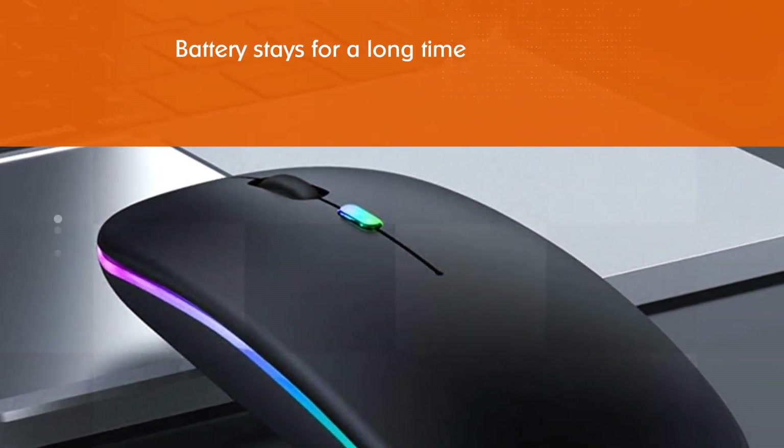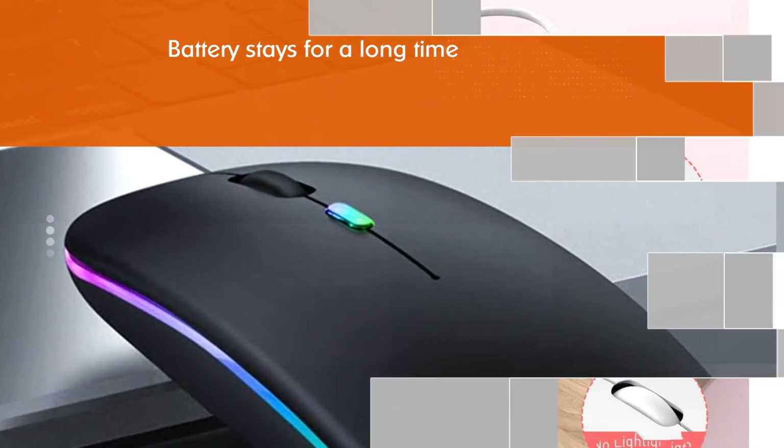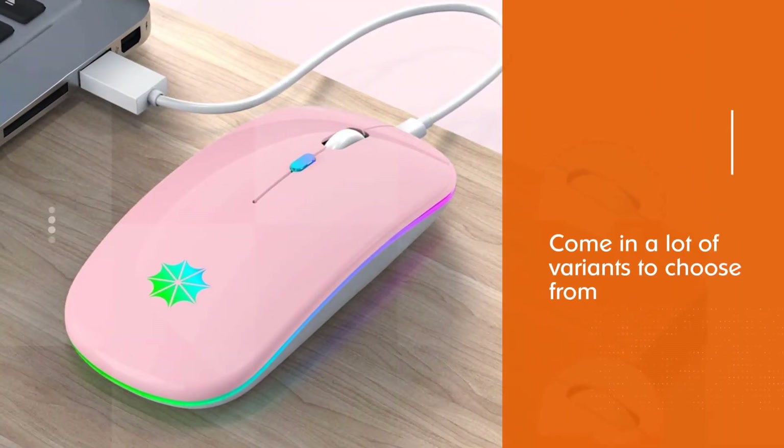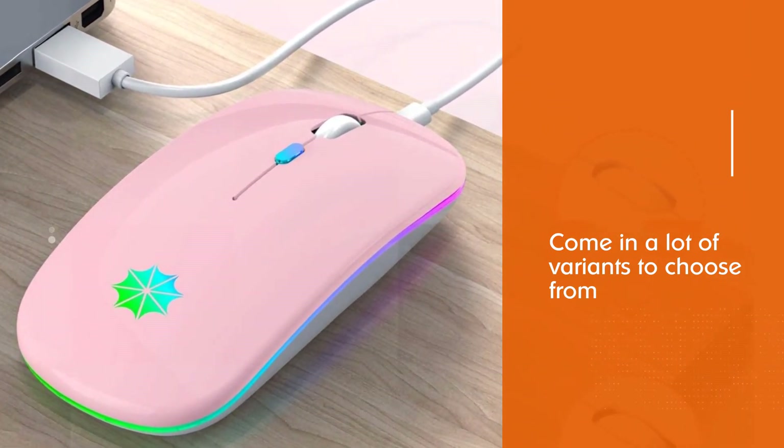The scroll wheel is smooth and highly responsive. Moreover, both the buttons are perfectly placed given the ergonomic design. It comes with a quality warranty of 1 year.